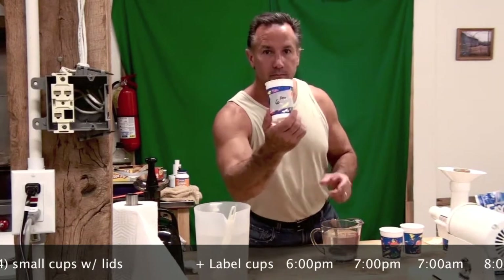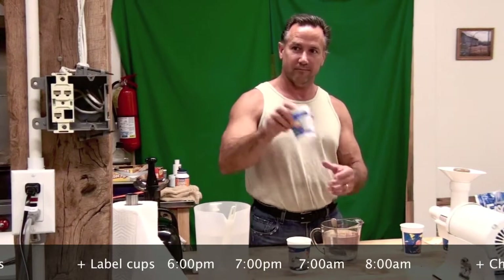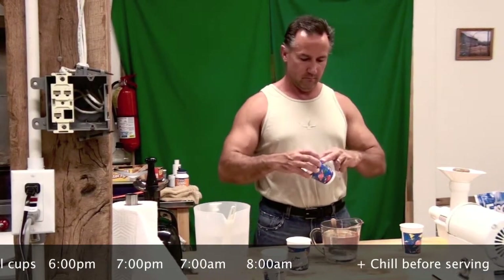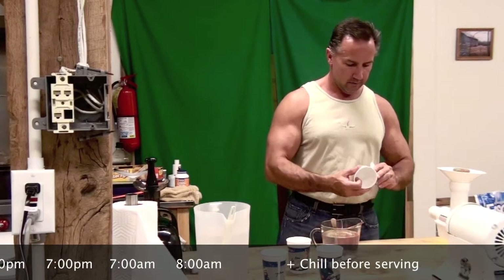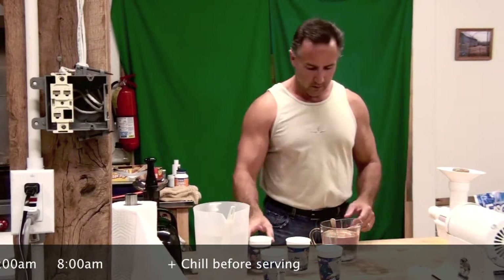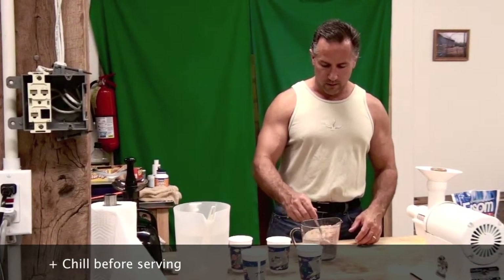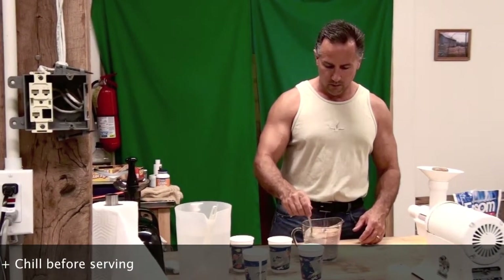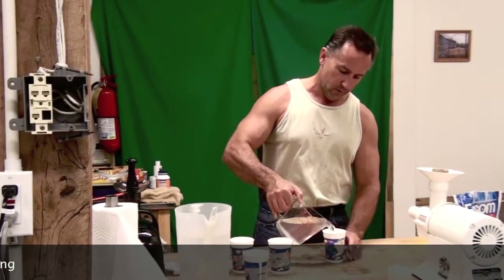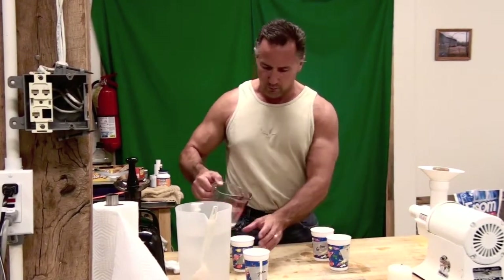6 p.m., 7 p.m., 7 a.m., and finally 8 a.m. So, in this three cups of water with the four tablespoons of salt, it comes out to approximately three quarters of a cup per dose. And you are going to drink this like you would tequila — do it quick and get it over with.